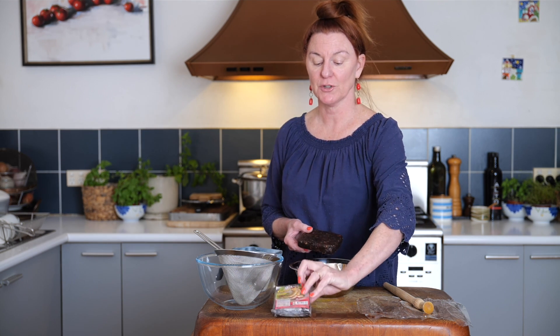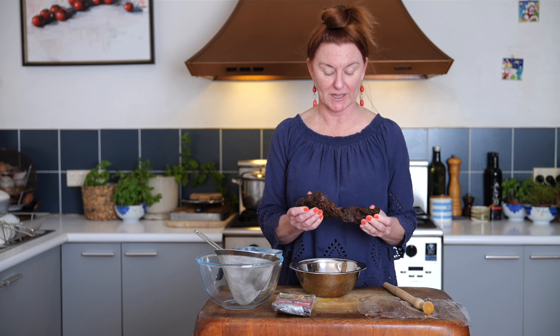One packet of tamarind pulp is going to make all of the tamarind liquid that we need for this month. So you can make it in one big batch, or you can make it just as you need it. I'm going to show you how to make up about three quarters of a cup.